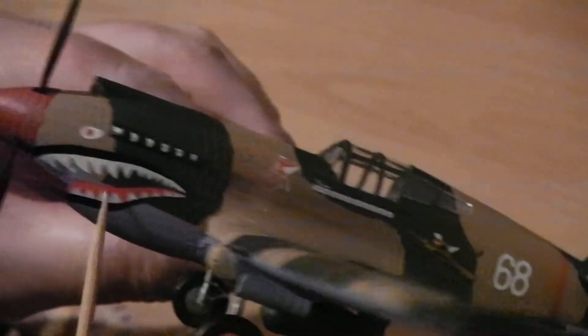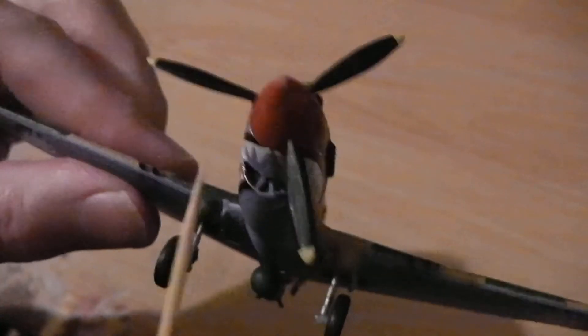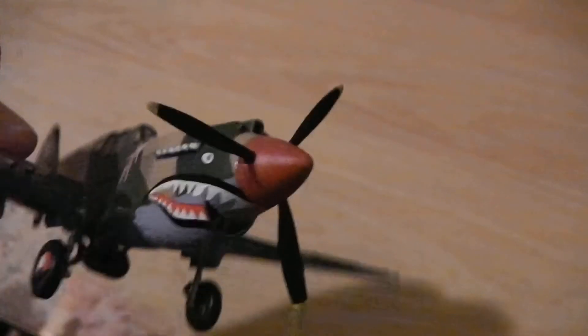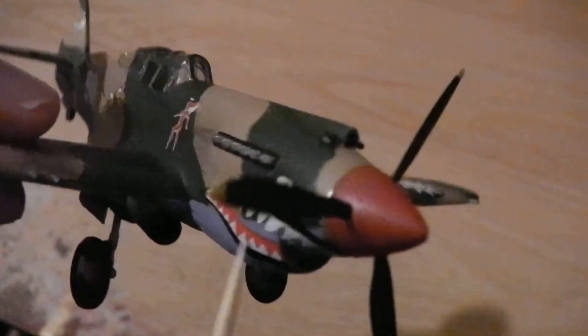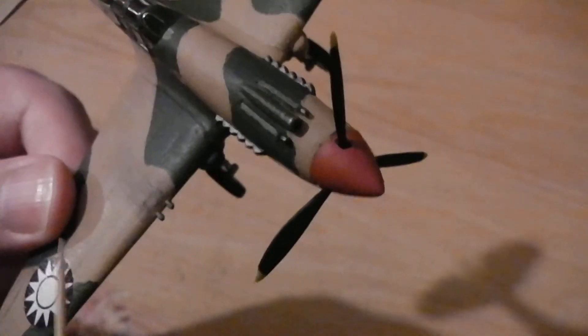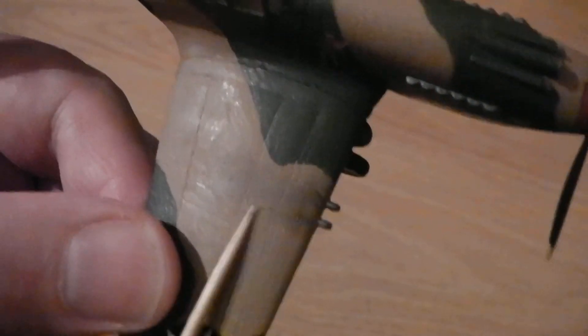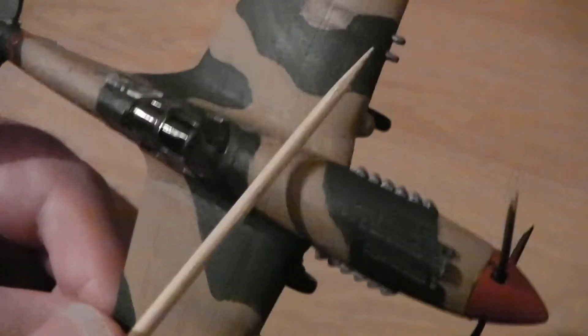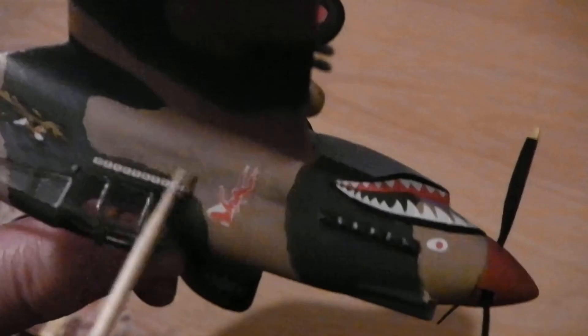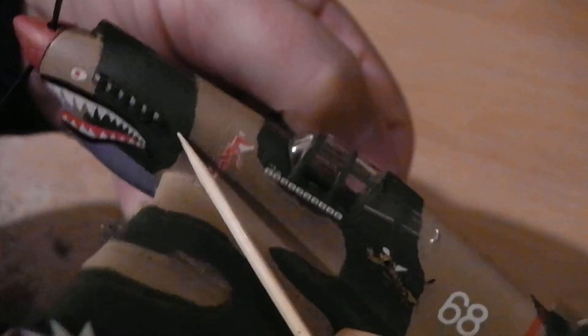I'm quite happy with how the teeth came out — they're joined up nicely. On the right side the decals are slightly shiny, but more professional modelers would use a coat of satin varnish over the top, which I don't have. I added a little bit of light weathering — some smoke supposedly coming from the cannons and similarly from the exhaust area — just pastels weathering, applied and then rubbed with a finger.